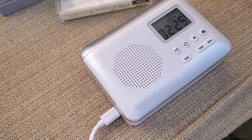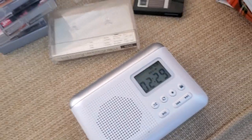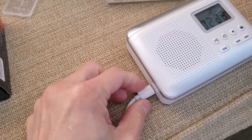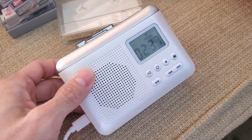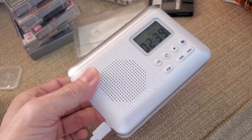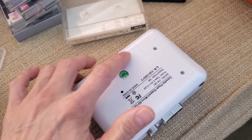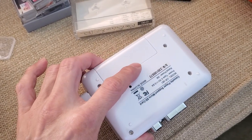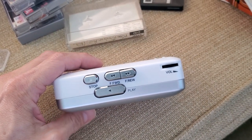I've been converting a number of different tapes and it's been working so far. It comes with a USB cable so you can plug it into a USB power charger for power. It also takes batteries — two double A's in here — though I'm not sure why the compartment is screwed in.